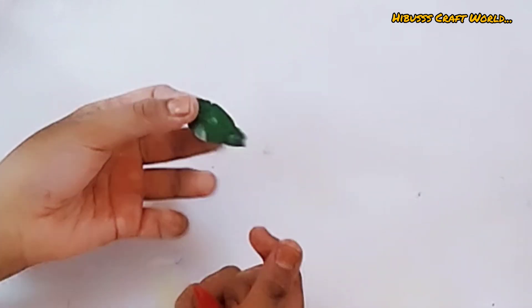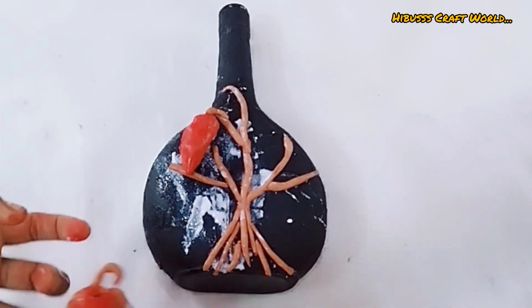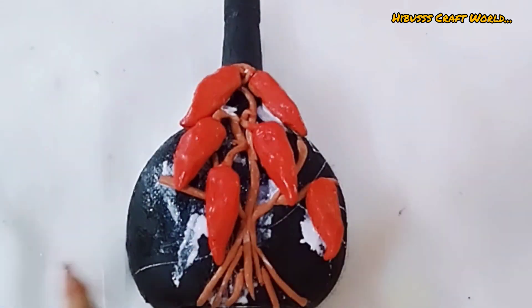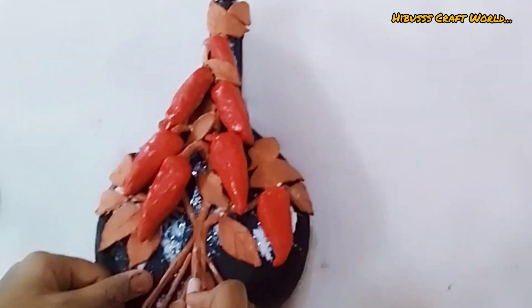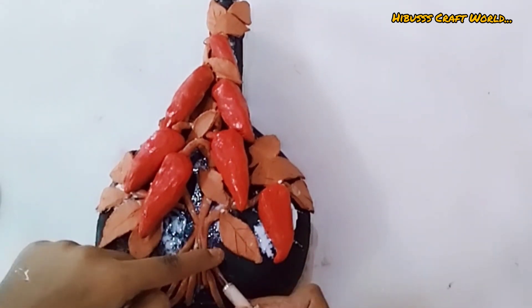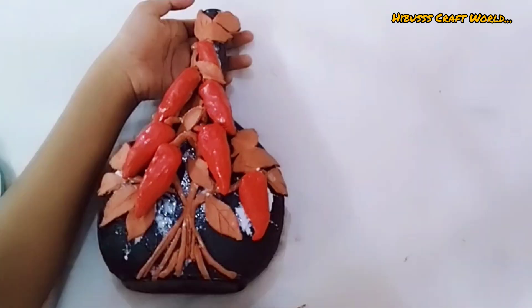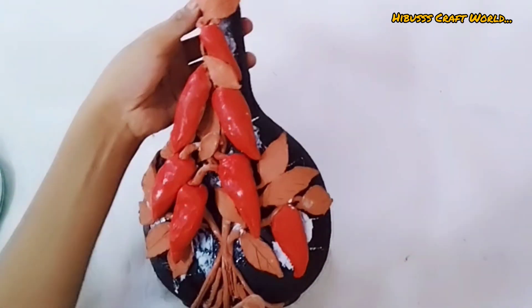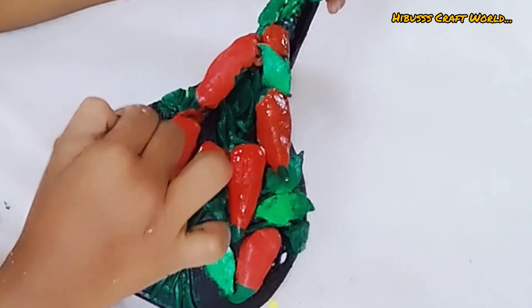Now we have to take this piece — this is the leaf. Let's stick it here if the water is stuck. I will use a little bit of a stick.